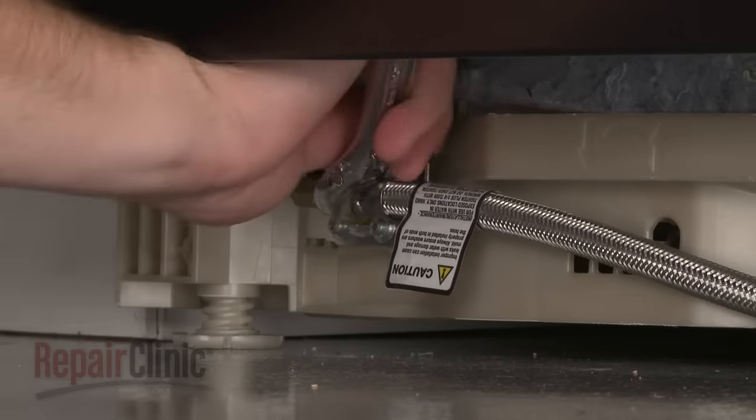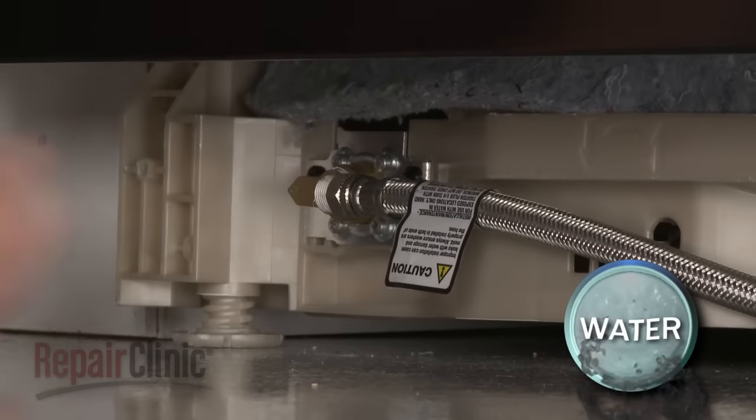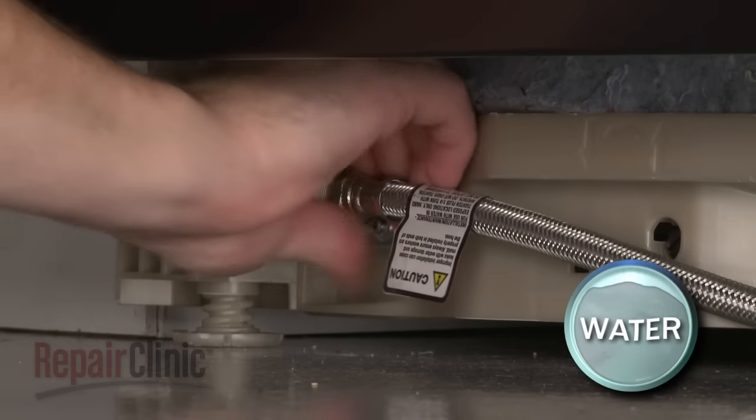Disconnect the water supply line from the inlet valve. Be prepared for some water to spill out.